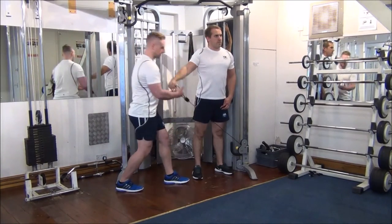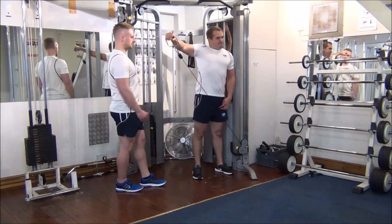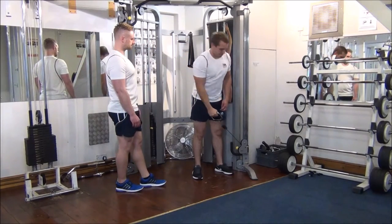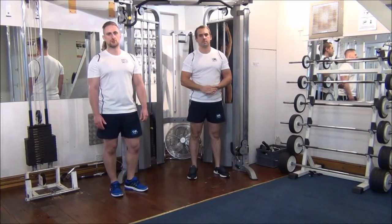So I'm going to step in now and help him on the first part of the movement. Good. Same again, one more time. Brilliant work, well done. Good. And that's how we do forced reps on a cable lateral raise.